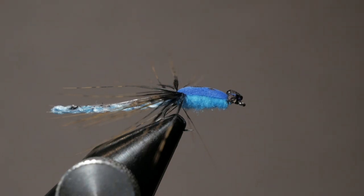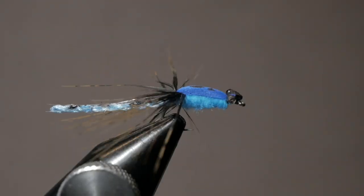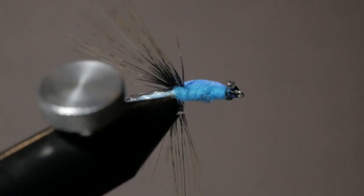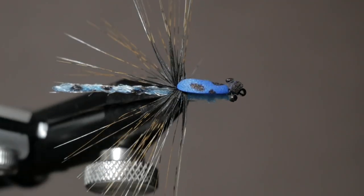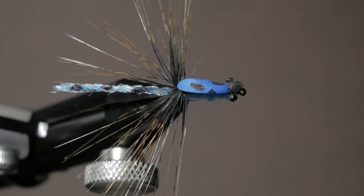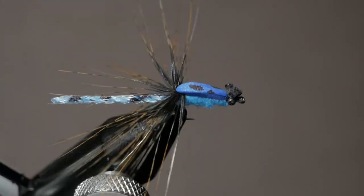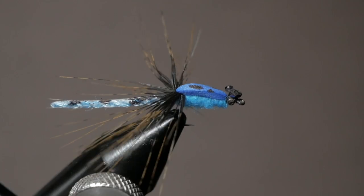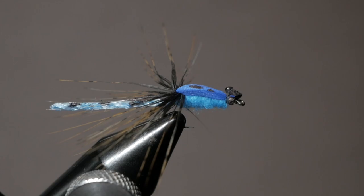And that right there is your completed damselfly. You've got the eyes, really fine wings — those Coque de Leon fibers look great — a super thin body, and the dubbing and foam are really going to help this thing float, especially if you're using a Gink or Blue Ribbon floatant. Absolutely beautiful pattern. This is the parachute damselfly, inspired by Charlie's Fly Box and modified by me. Thank you so much for watching Catching Colorado — if you have any comments on this fly, please leave them below, and if you have suggestions for future flies, let me know. Always appreciate a like and subscribe, and we'll catch you in the next one.